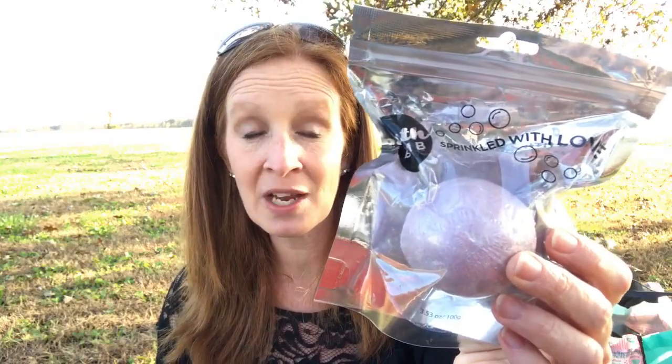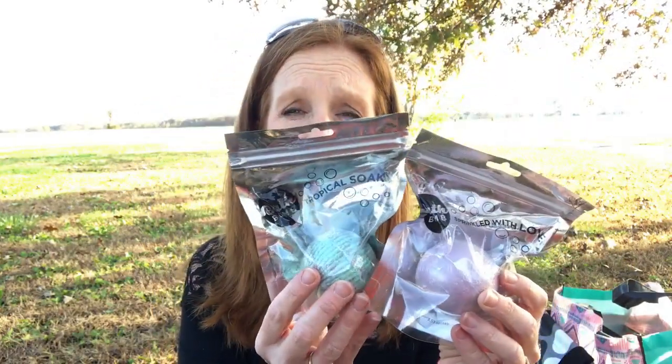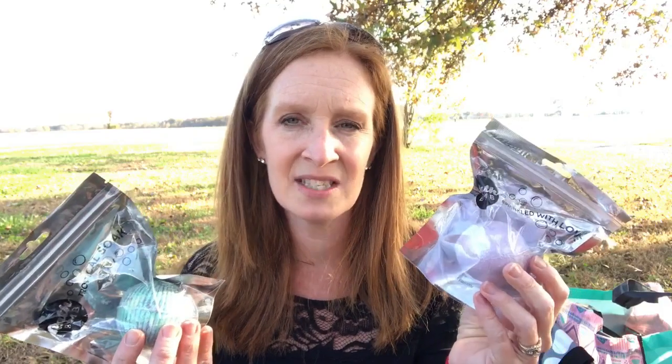Also in the Owensboro Dollar Tree, I came across these. I saw Cheap Crafty Girl hauled these and I thought they were so cute. I love bath bombs. So I picked up two of those. This one is the tropical soak and soap and this one is the sprinkled with love. I don't really care what they're called — I just know that I like bath bombs and these are really cute. I might save them and put them in like a stocking for my girls.